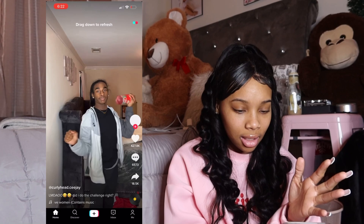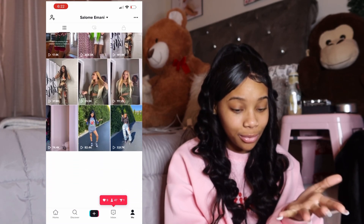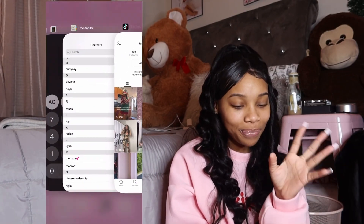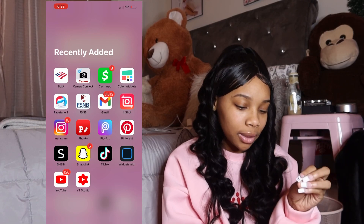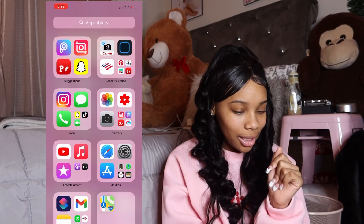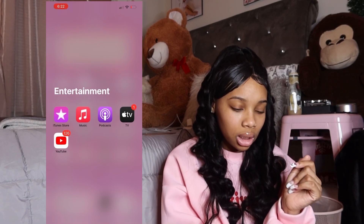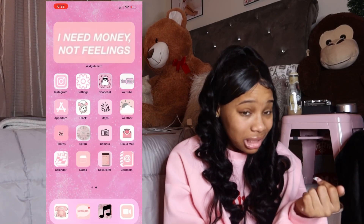Snapchat, TikTok — this is my TikTok right here, y'all can add me. I don't really post on there that much but you can add me. Then I got Widgetsmith, which makes your phone look really pretty. I got YouTube and YouTube Studio — you know how that goes. I got YouTube Music and the iTunes Store, plus all the other stuff that comes with the phone.